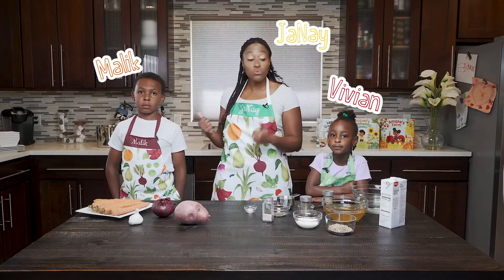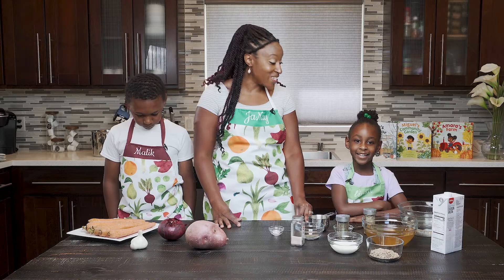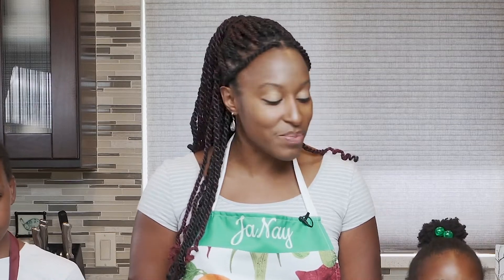Say hello again to my two chef extraordinaires, Malik and Vivian. And what could be better on a chilly winter's day than some steaming hot soup?